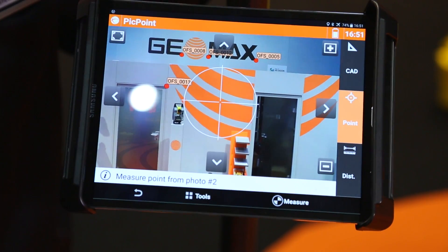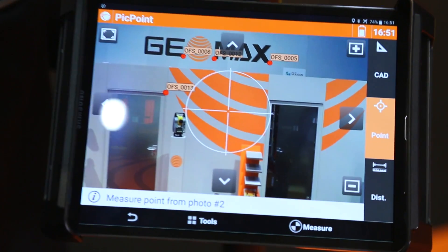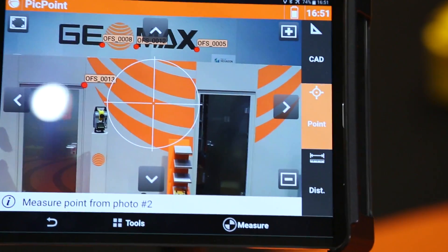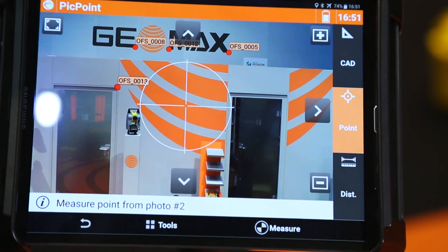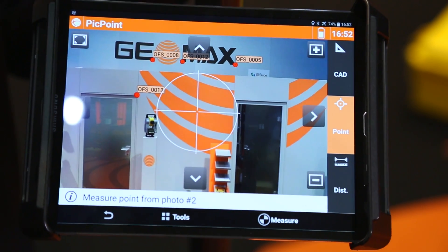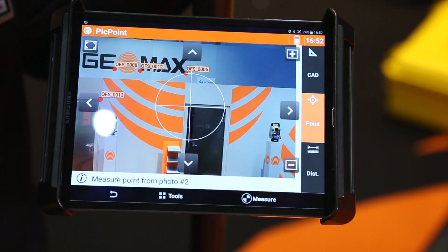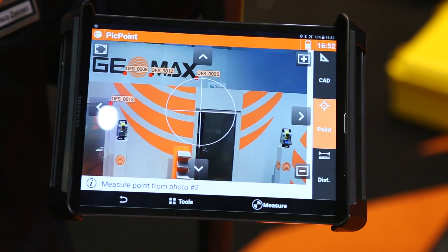With this system you can easily measure a point with the GPS in all unreachable areas. For example, on a facade you cannot measure any point with the GPS, but with this system, with the picture, you can easily select the point you want and measure it.